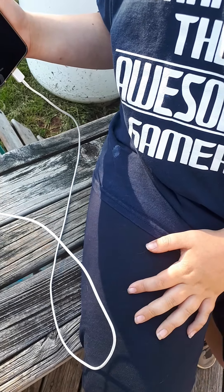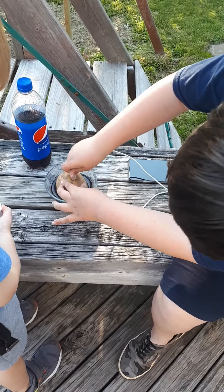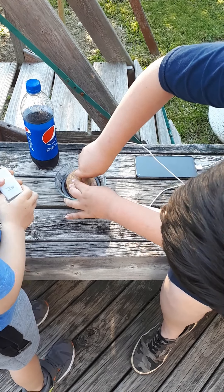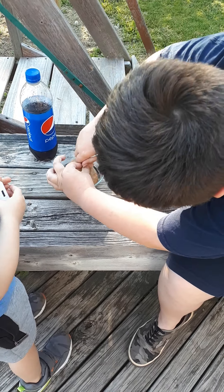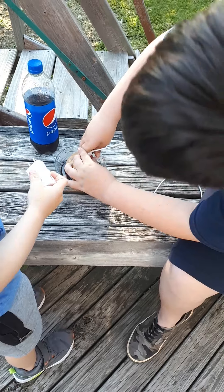I'm just gonna take a tiny sip. Okay, guys, like if you think that is enough. Now we're gonna put in the potato. Thanks Austin. You're welcome. Okay, now we're gonna put in the charger.